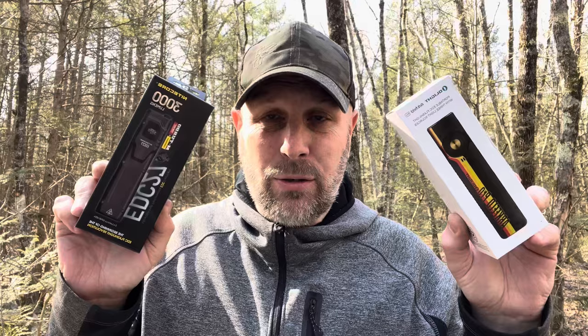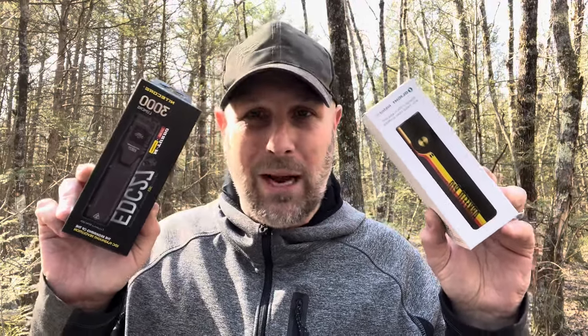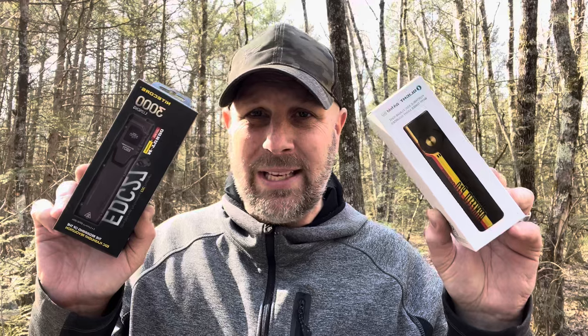I want to compare these two because they are a similar profile. They're EDC friendly, quite a bit of lumen output for something this compact, and they're rectangular in shape. So a little bit different than your standard EDC flashlight, but I like them both. Let's compare and see what we think.